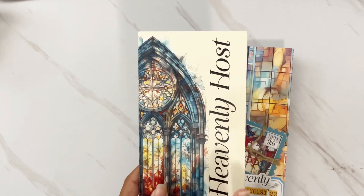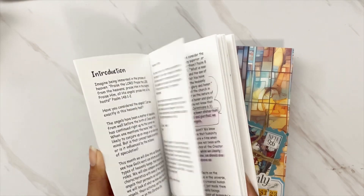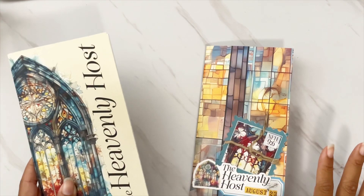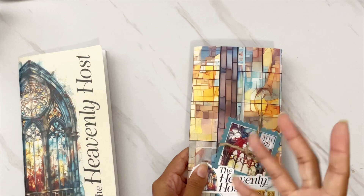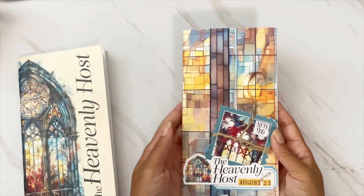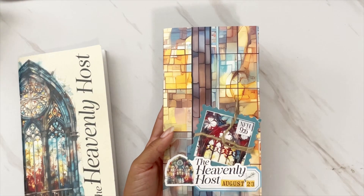For 'By the Well,' the August kit was the Heavenly Host — this one was super, super good. I'm not surprised that it sold out. This will be restocking in the spring if you're looking for it, but lately these kits have been selling out every month. This is such a good one to do some deeper study on a topic not seen too much in the bible journaling world.